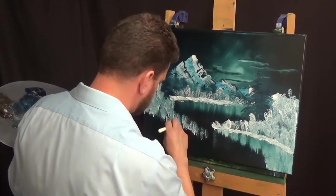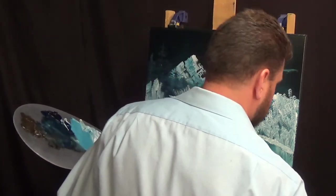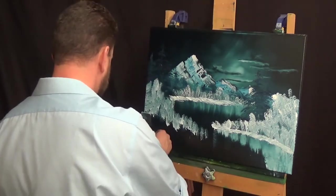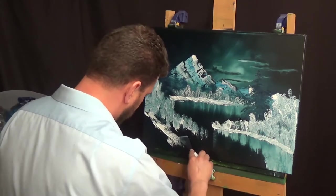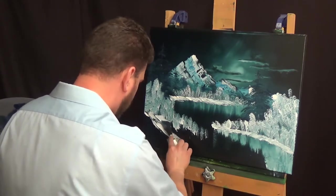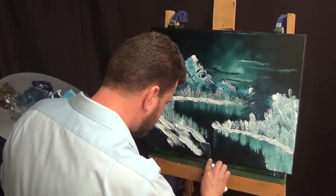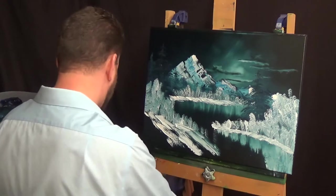Just adding that shrubbery highlight in there. Now I'm switching back out to the knife, going to put in some more snow — blowing and drifting all across there. This is one of those cold paintings where Bob says once you're painting it you really have to put on a parka — you can just feel those cold tones as you're putting them on the canvas.